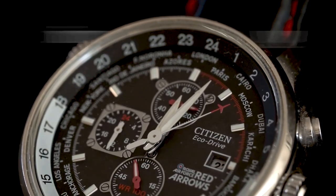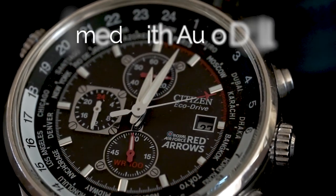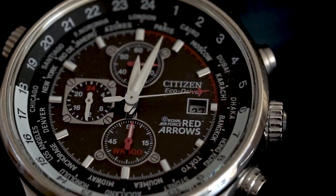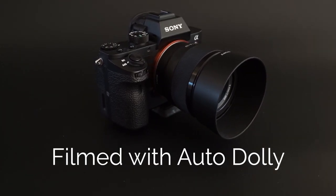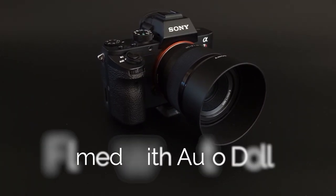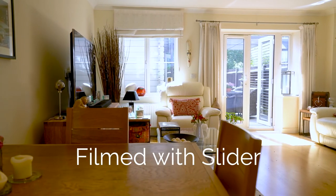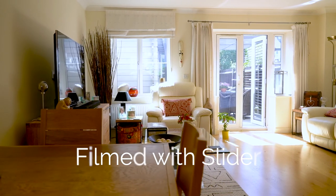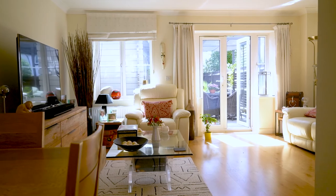I must say though that the two components are just fine when you use them independently. The Dolly can create great clips rotating around a subject when used on a tabletop — check out my review of that with examples of what you can achieve. And the slider can be used effectively to get a nice sliding parallax shot — again, see my review of a Neewer slider here.